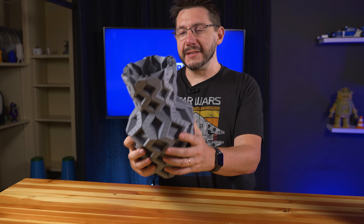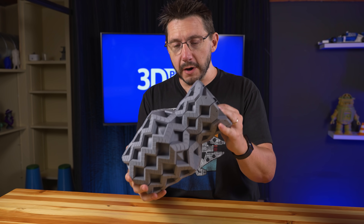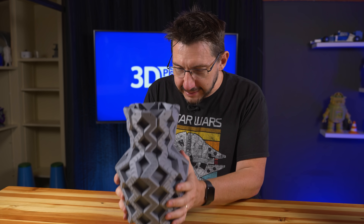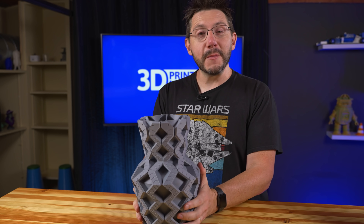This is Necromancer's Bottle from ClockSpring 3D, printed in Vase Mode on the Artemis in Polymaker's Polyteri filament. I absolutely love it, and yet I want to make it cooler.